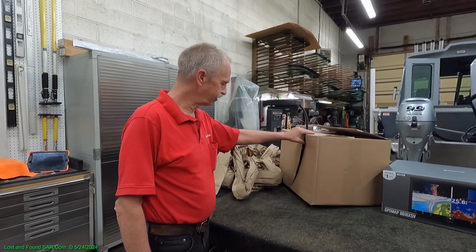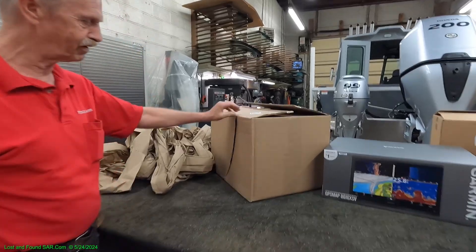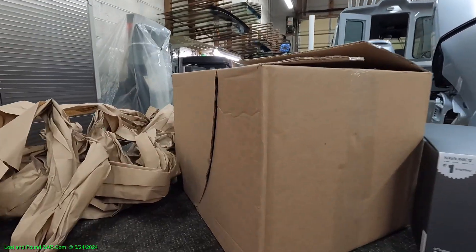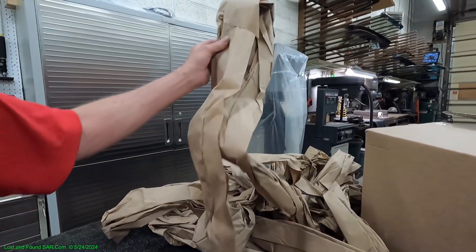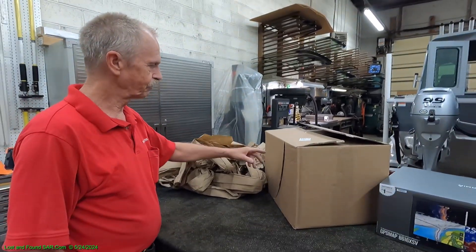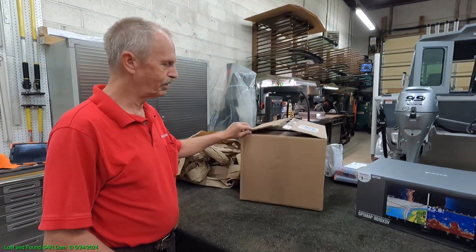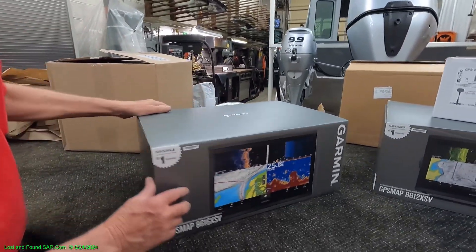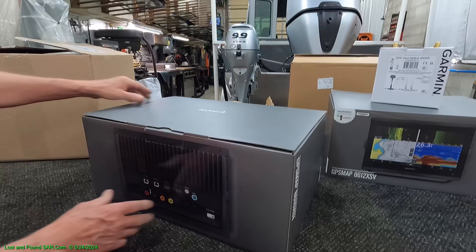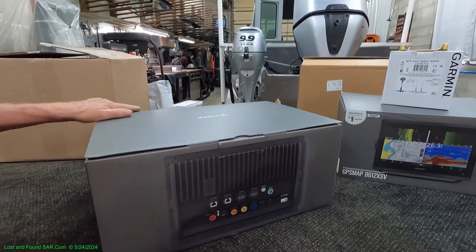We kind of had a panic moment because the box came in just sliced and diced. It's cut here, it's cut throughout all this stuff. Anyhow, we opened it up and to our amazement the inner box is perfect. This is our box for the 16 that was in that outer box. Everything is just marvelously perfect on it.